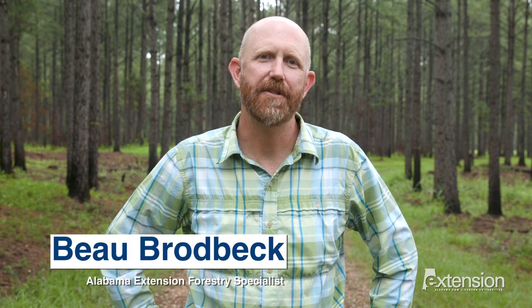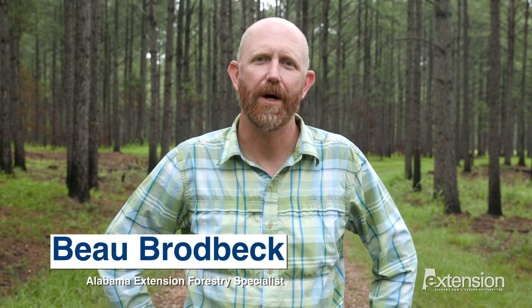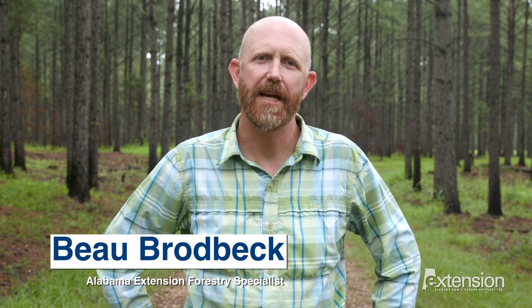Hi, I'm Beau Broadbeck, Extension Specialist in Community Forestry and Arboriculture with the Alabama Cooperative Extension System. Today we're going to review some basic chainsaw safety considerations, from ensuring your saw is in working order to wearing the proper safety gear.